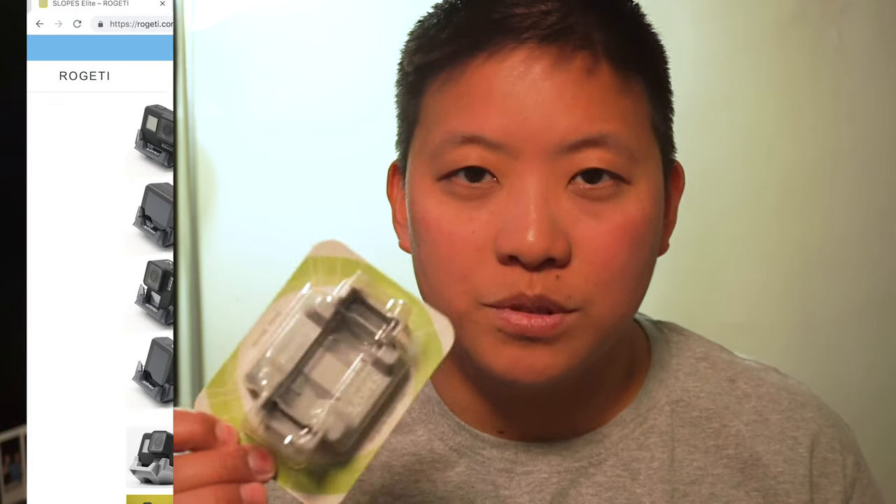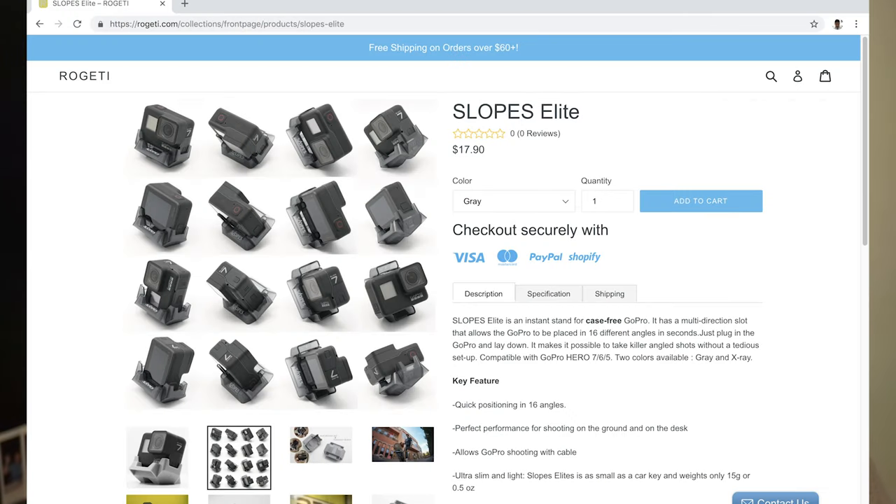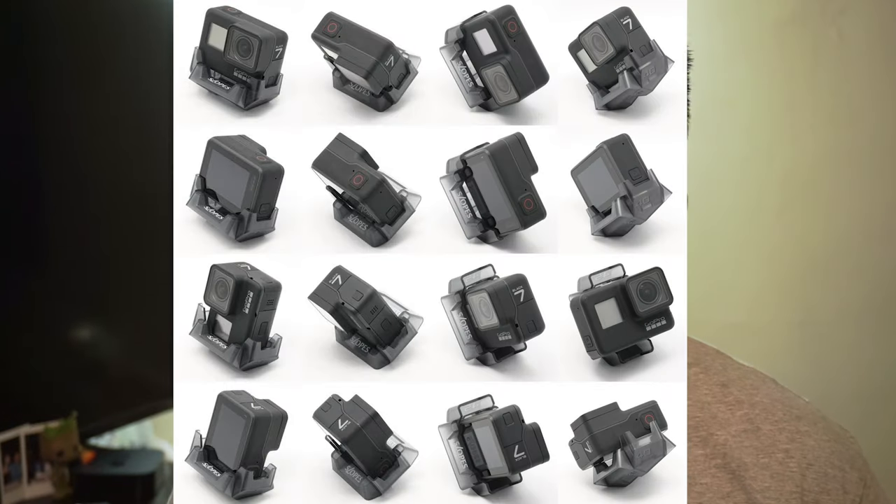First, let's talk about the Slopes Elite. According to Rogetti, it can give you 16 different angles. It's made out of a good quality plastic, and the best part about it is that no matter what angle you choose, even with the GoPro's super wide angle lens, you'll never see the Slopes Elite or the Slopes Black in the shot. Also, if you love to shoot time lapses, the mount has a cutout on the side to allow you to plug in your GoPro for extended time periods.